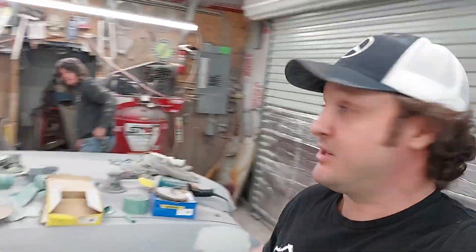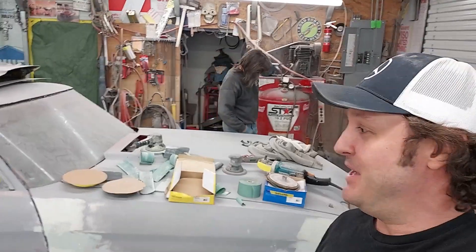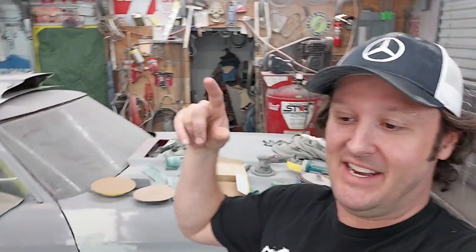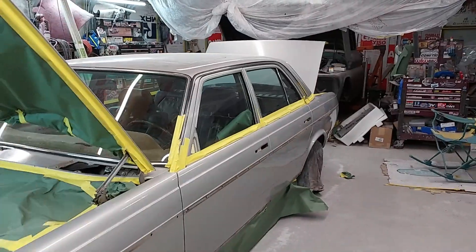Me and Chris are over here working on the 1982 300D. This had the gray paint and there was some cracking that started in the paint.